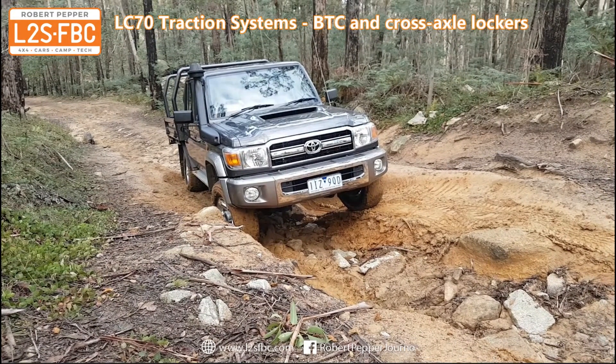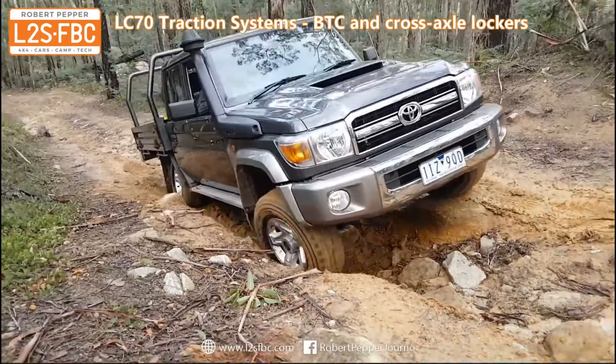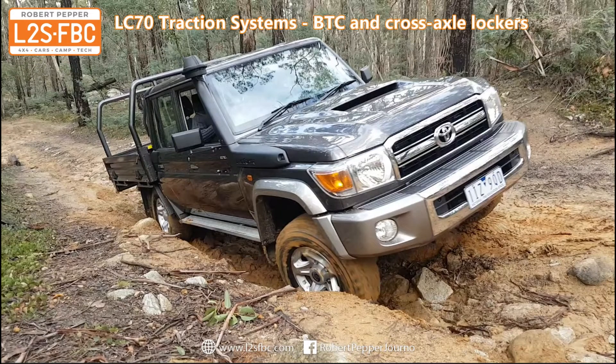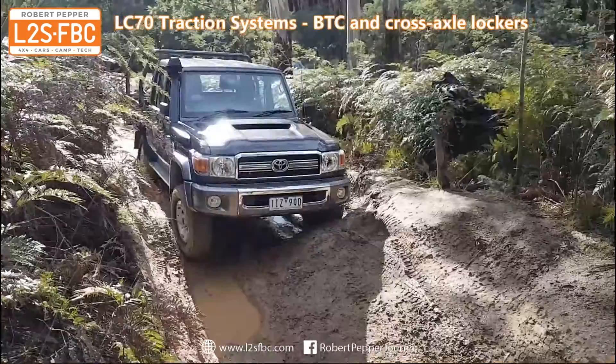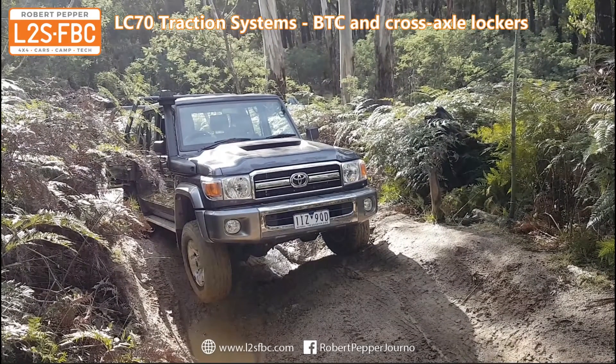So now we're going to disable the rear locker and use traction control only. What you saw was that initially nothing happened, then as revs were increased the individual spinning wheels — front right and rear left — were braked, and that had the effect of increasing torque on the front left and rear right, and the vehicle was able to move forwards in a way the rear locker could not manage. However, no matter how hard we spin it, the brake traction control system on the LC79 is not good enough to increase torque to the front left and rear right in this situation. If that was a 200 Series or a Prado, it would have been.